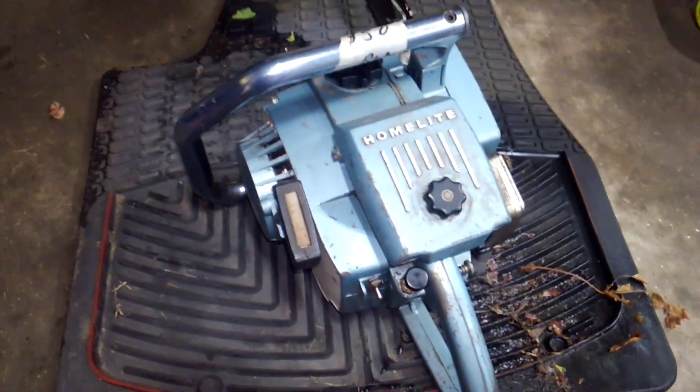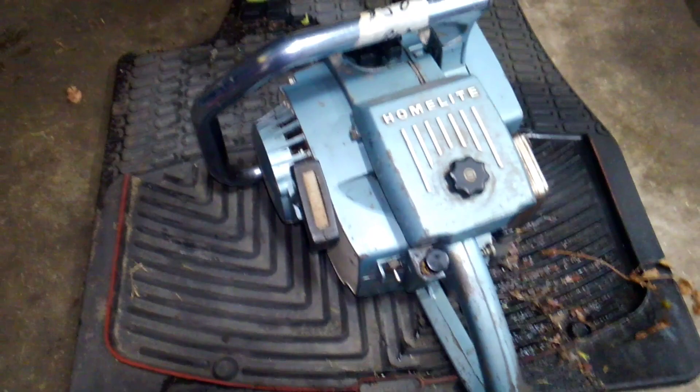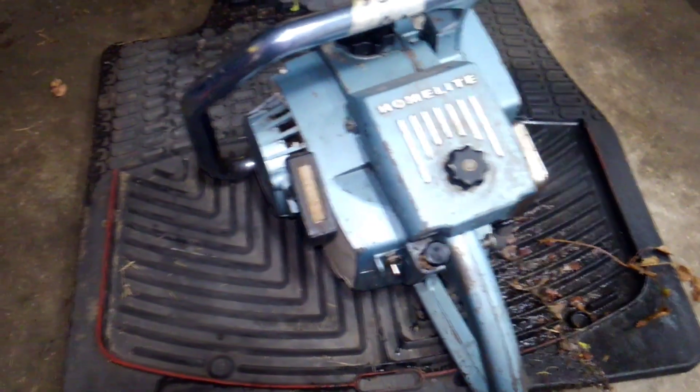1965 Homelite Super XL — not an auto, manual oiler only. Got really nice decals and paint.